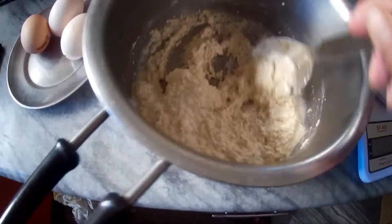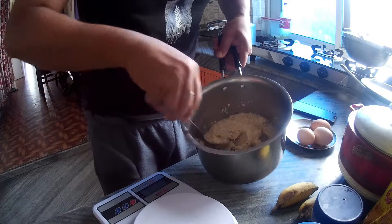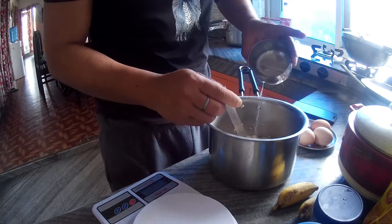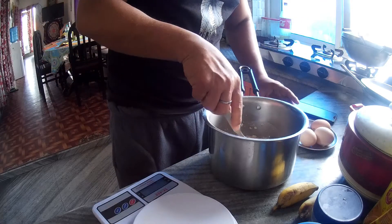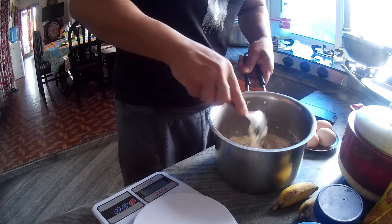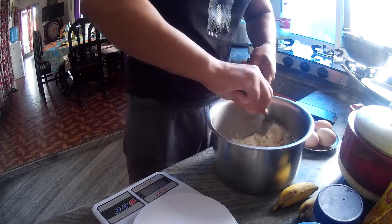Let's put a spoon. I will pour the spoon. Let's pour the spoon. We will pour the spoon.